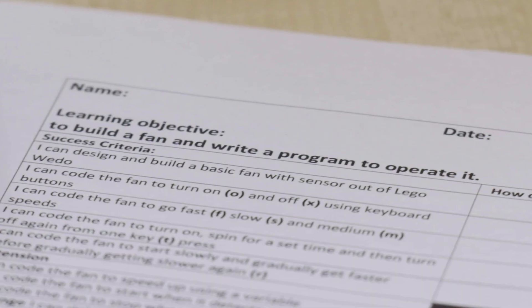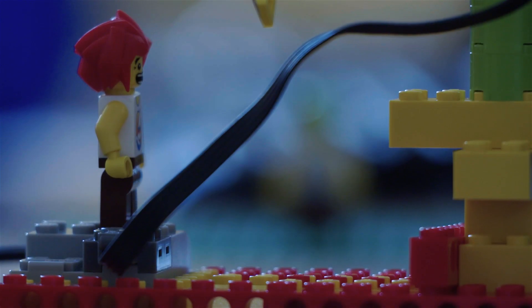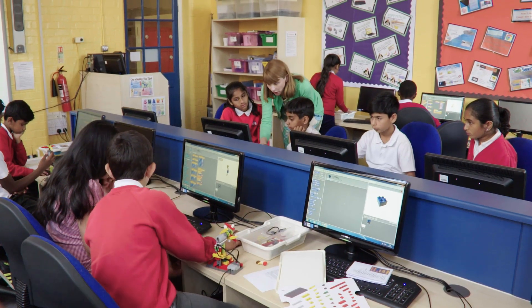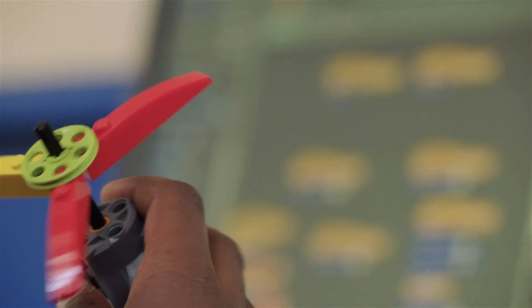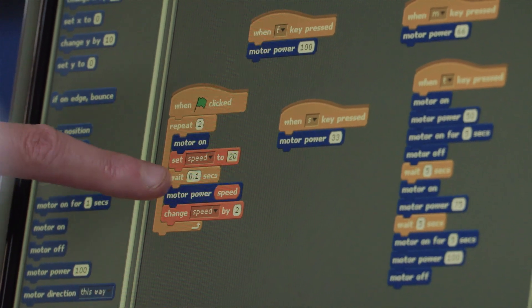So I've got a series of challenges for you to do using Scratch — you're going to use Scratch to control the motor. The aim of the lesson was for the children to learn about input and output devices, so the input was a sensor that could sense distance and the output was a motor, and we can control the motors and sensors using Scratch.